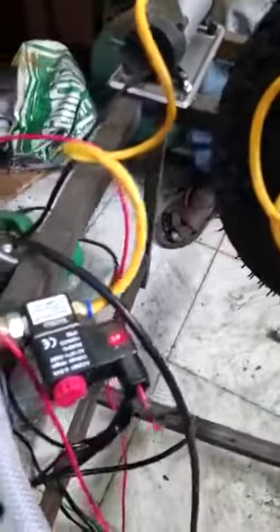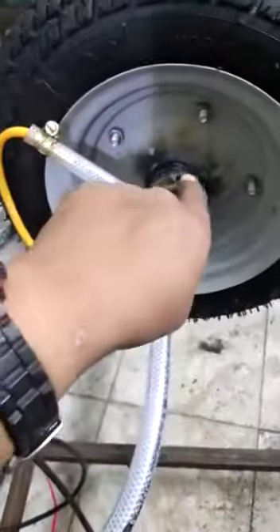When the solenoid gets turned on, the air which the compressor pumps is inflated into the tire while it is rotating. Here you can see the tire rotating in circular motion.